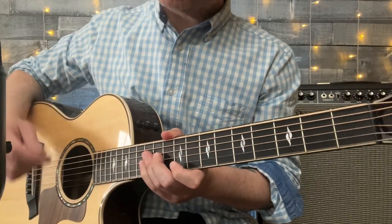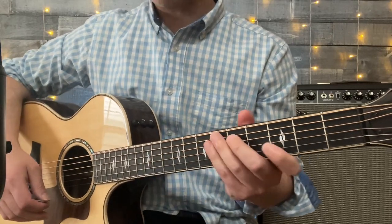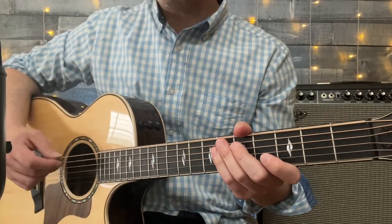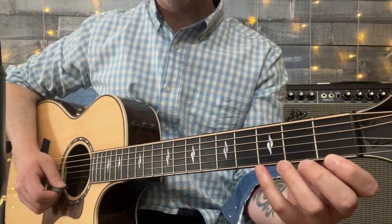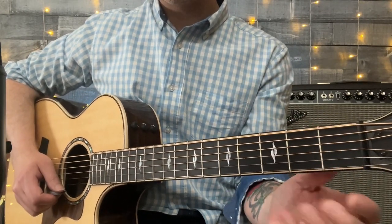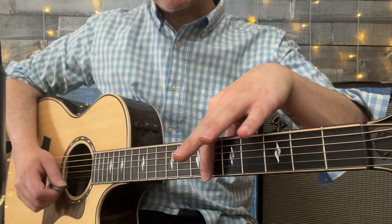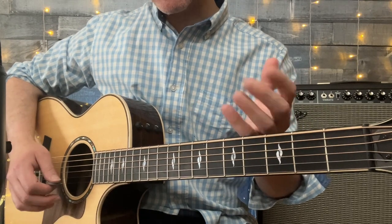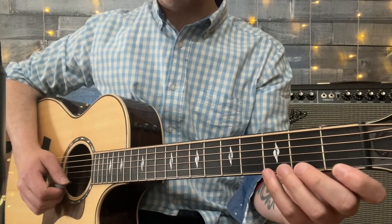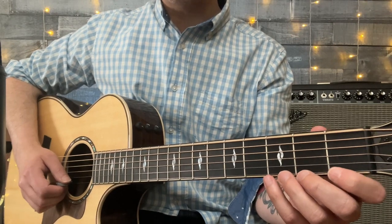Intermediate and more advanced guitarists, I encourage you to take this opportunity to watch your right hand form. Here we go — string one to string six: position one, two, three, four, five, six, seven, eight, and nine. It's not a race, but as time goes on you're going to want to increase your tempo speed.